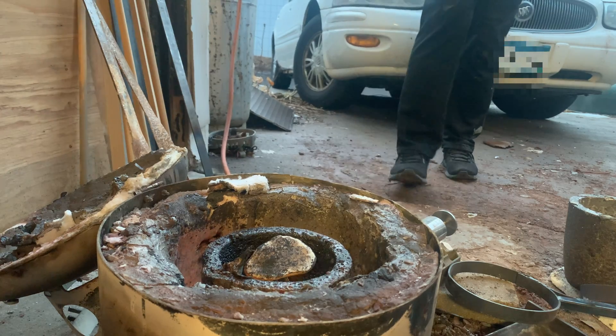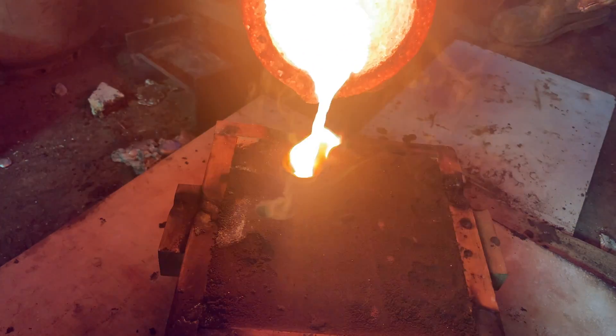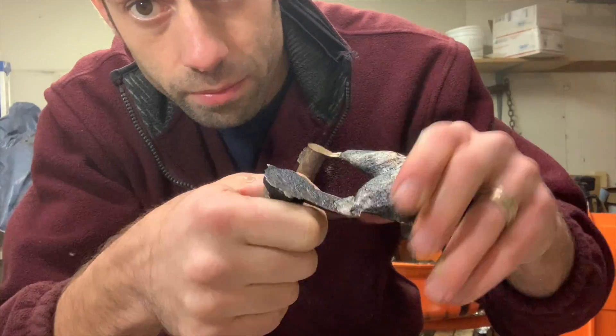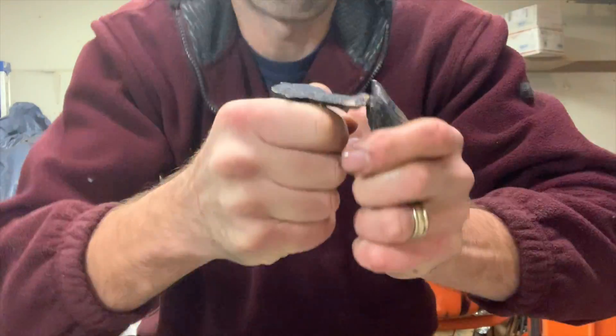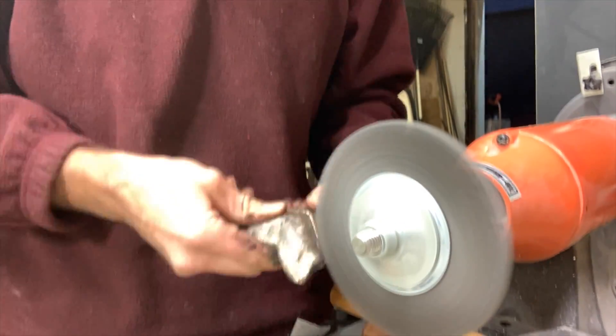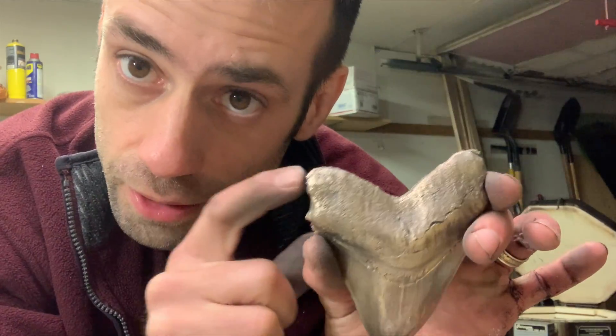Now it's time to melt the metal of your choice and pour it in. These normally just break right off. I use my wire wheel to clean it up and it turned out good — there's a little bit of flashing.